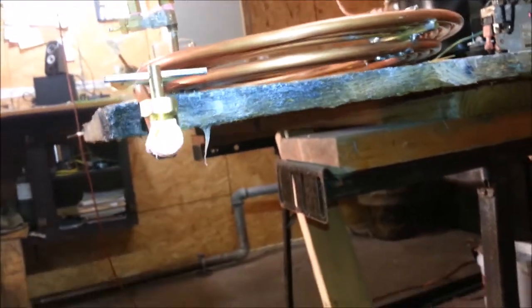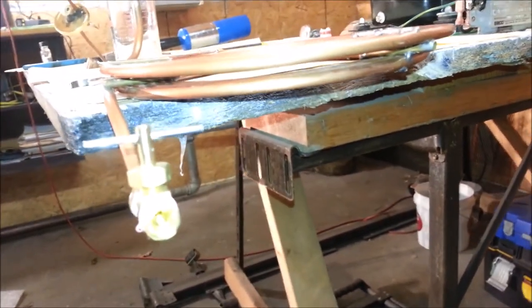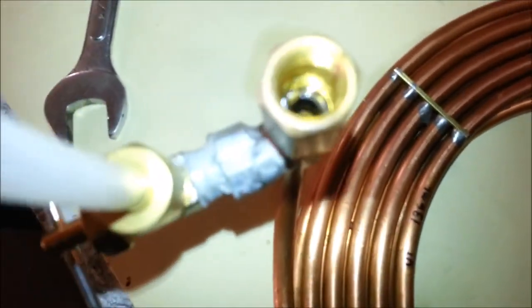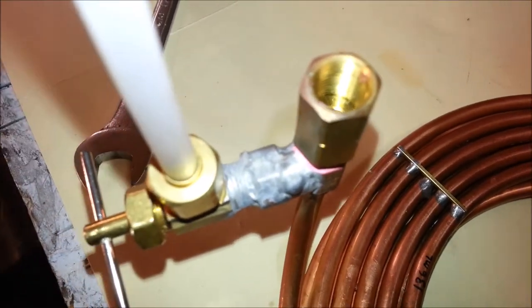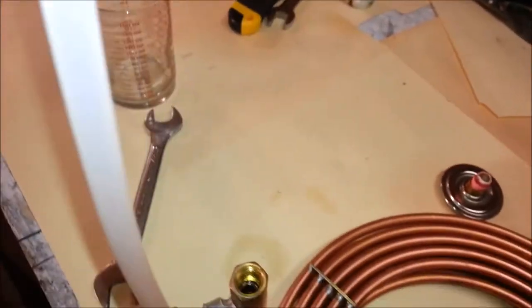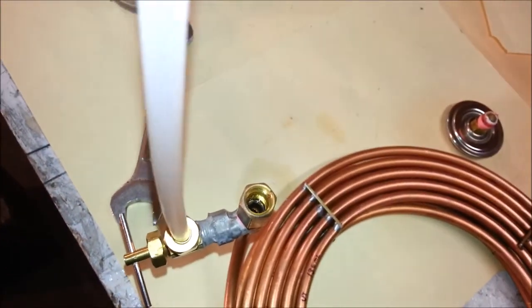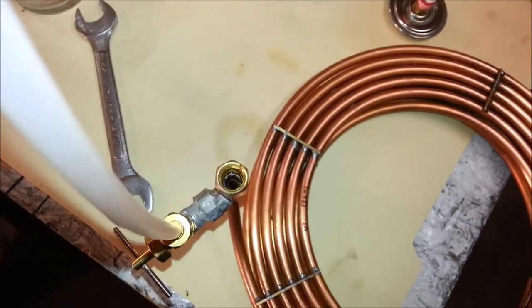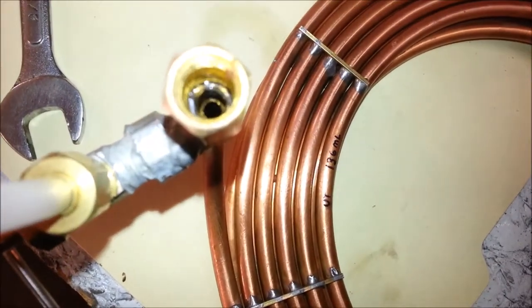I'm assuming that these check valves just leaked on me. They're very hard to get tight. I seem to have still been hitting a thousand PSIs. Another thing that may be going on is it's quite cold out here, so it may have shrank a little bit from that and receded back into there.